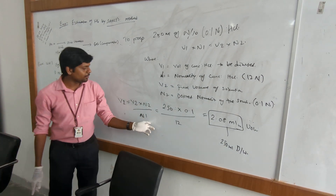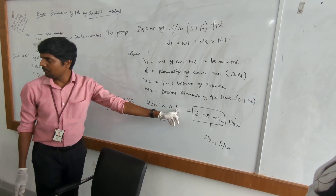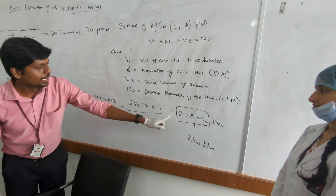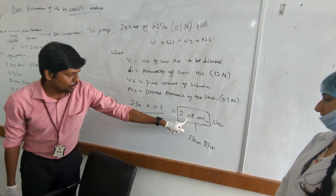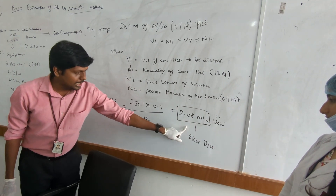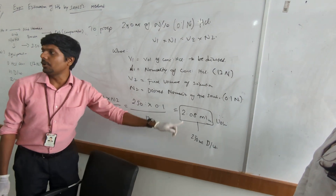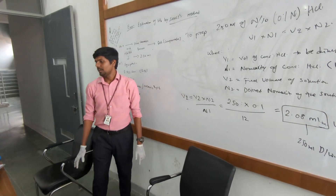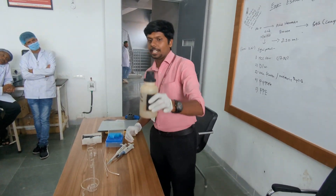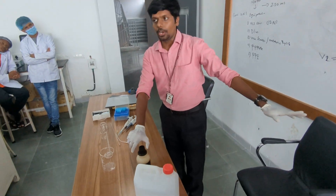Applying those values into the equation: V2 is 250 ml, N2 is 0.1 normal, divided by the concentration of concentrated HCL. That gives 2.08 ml of HCL that needs to be dissolved in 250 ml of distilled water to get 0.1 normal HCL solution. So the HCL to be taken is 2.08 ml.